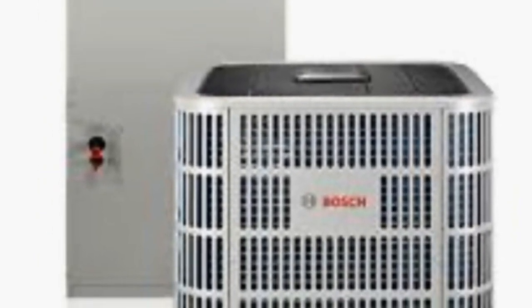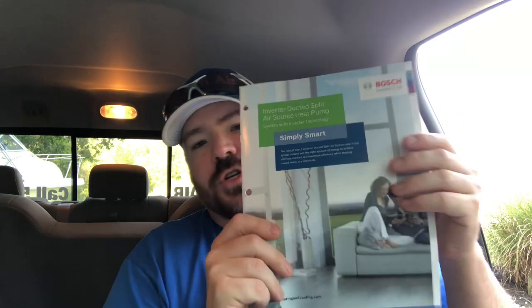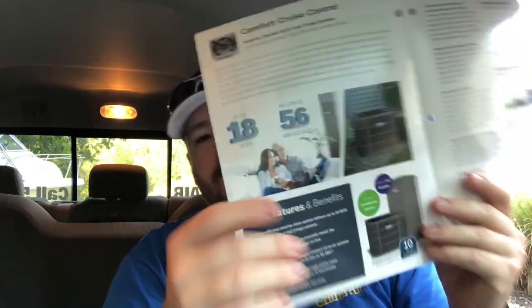I'm going to focus on their three main products right now. Maybe this will change — you might be watching in the future and they've added products or changed their lineup. Their three main products are their 18 SEER inverter split heat pump system. They now call that their 1.0 line. They also have their 2.0 line. The main difference is the 1.0 line has a constant torque air handler motor and the 2.0 line has a variable speed motor, but otherwise they are identical in operation.